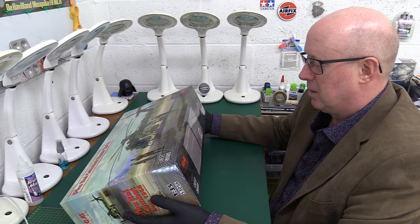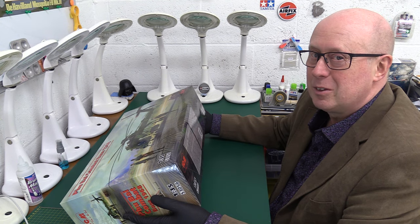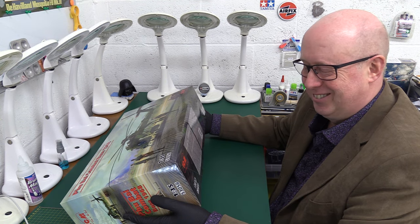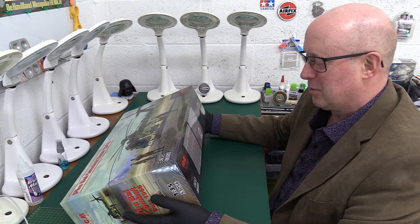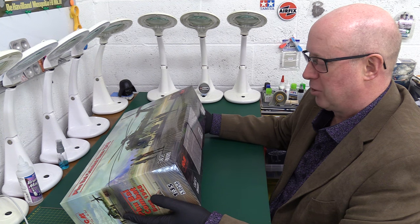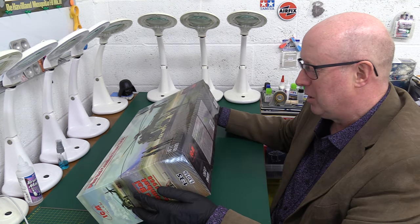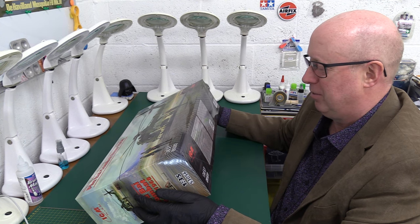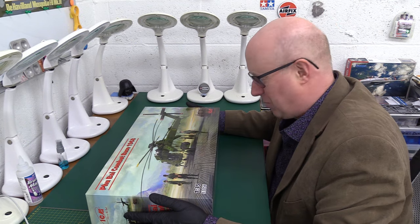We've actually got 39 parts for the figures, 604 parts for the helicopter — wow! — 48 parts for the landing mat, 41 parts for four pilot figures, and 39 for the ground crew. So we're knocking on the door at about 850 parts in total. That's a lot of parts — goodness me.